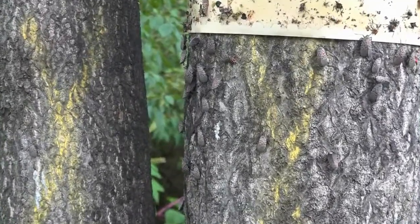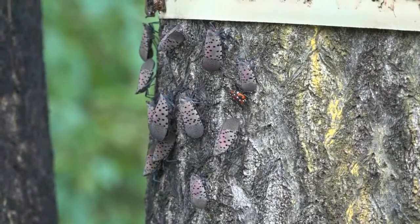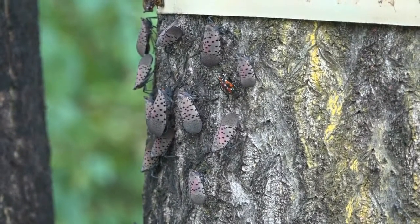Large colonies of adults will be seen feeding and laying eggs on the bark of the tree until a killing frost puts an end to this generation.